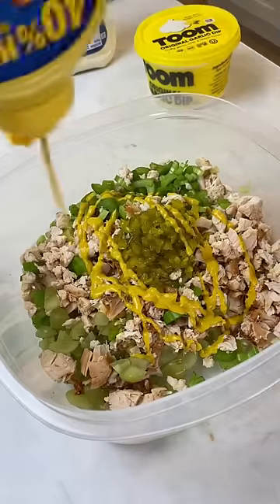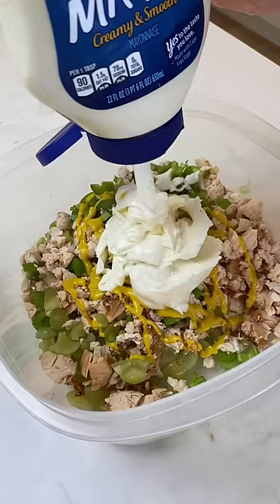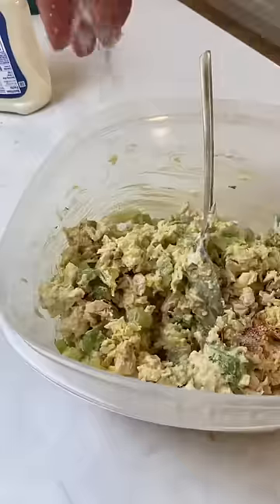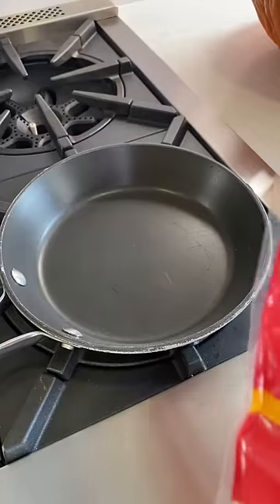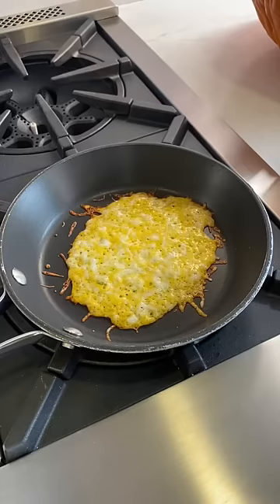Relish, mustard, I really like this Toum garlic dip, mayo — let's just mix this all together, some salt, black pepper. I like to do this thing with frying cheese for my sandwiches — the cheese is nice and crispy.